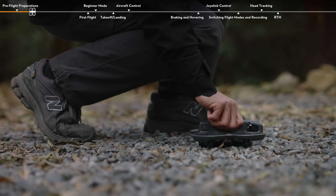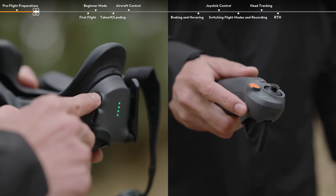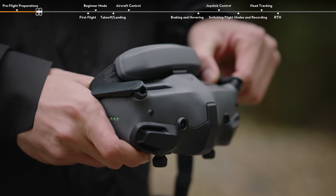Press and then press and hold the power button for 2 seconds to power the aircraft on. Place the aircraft on flat ground with the rear facing you, then press once and press and hold for 2 seconds to power on the motion controller and goggles. Unfold the antennas.